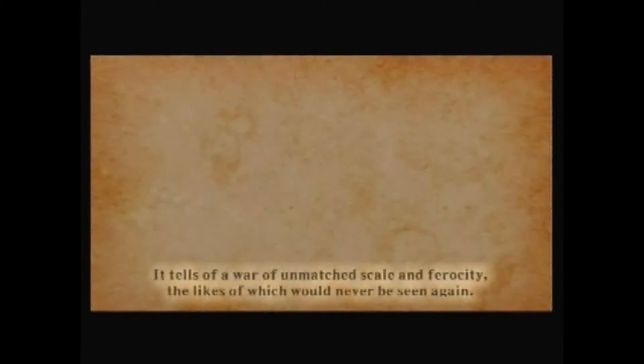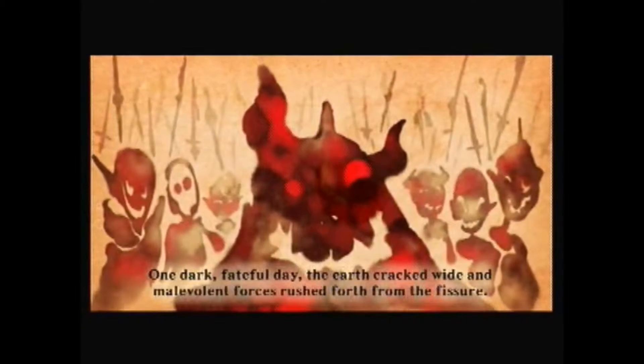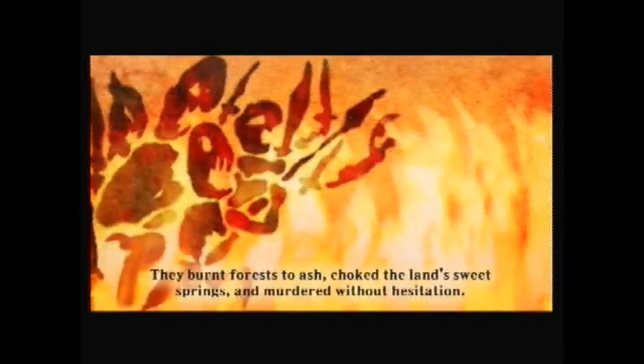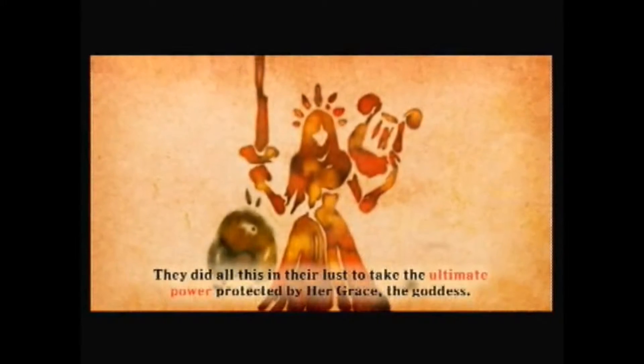But where are they speaking Japanese? It's gibberish - it's the same as in Twilight Princess. It tells of a war of unmatched skill and ferocity. The dark one - one dark, fateful day, the earth cracked. Is it Ganondorf? Is it Ganondorf? People, just read this yourself - I can't read that fast. Oh, it's Ganondorf! The ultimate power protected by her grace, the goddess.